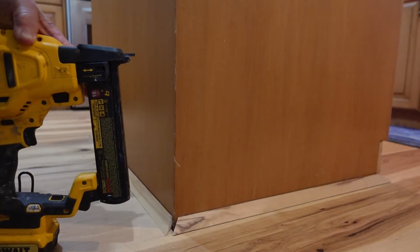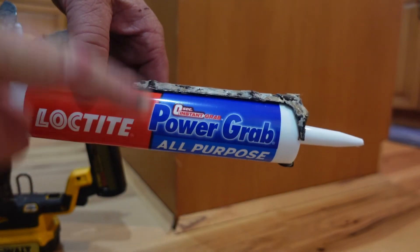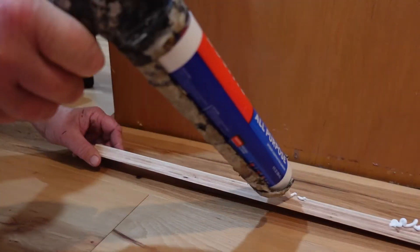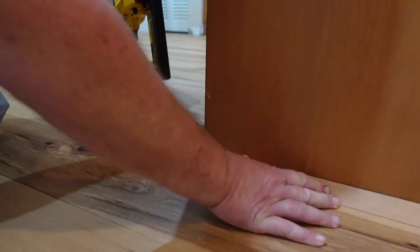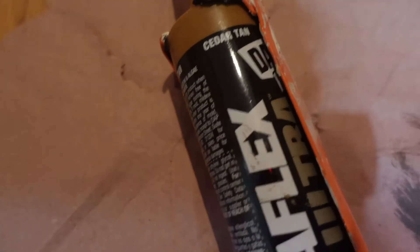Now we're going to use our DeWalt nailer and we're going to put these in, but we're also going to put a little glue. I'm using the Loctite Power Grab, zero second grab. We're going to use this to make sure they stay down — I want it flushed with the end of the cabinet, which is our new toe kick that we installed there. We are using cedar tan. We've caulked all around on the tops, corners, and now the nail holes, and that just finishes it off.